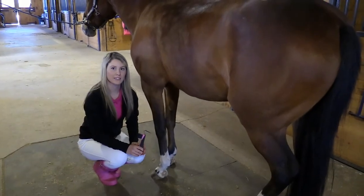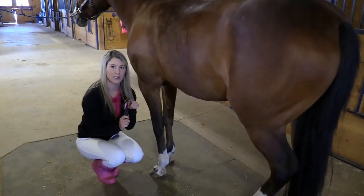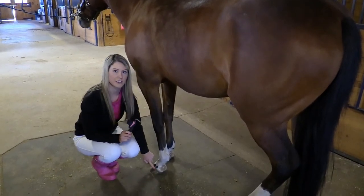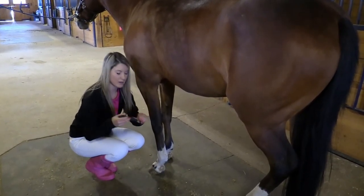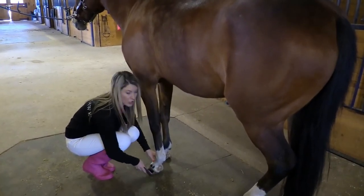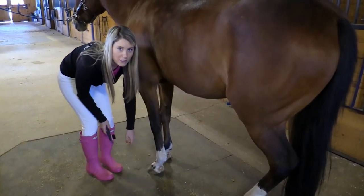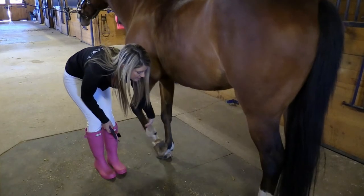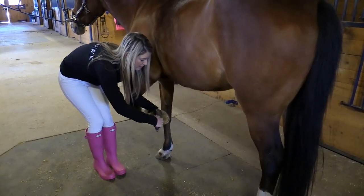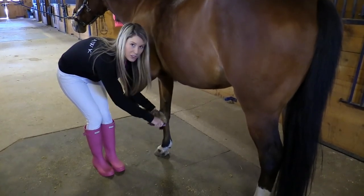The next step of grooming your pony is to pick their hooves. Hoof picks also come in different styles — some will just have a pick and some will also have a brush. If you find that the exterior of your pony's hoof is dirty, you can use the side of the pick and scrape up and down gently and brush off any extra. To pick up your pony's hoof, gently lean into their side and run your hand down their leg and they should pick it up. To pick your pony's hoof, pick in the V of the hoof and brush off any extra.